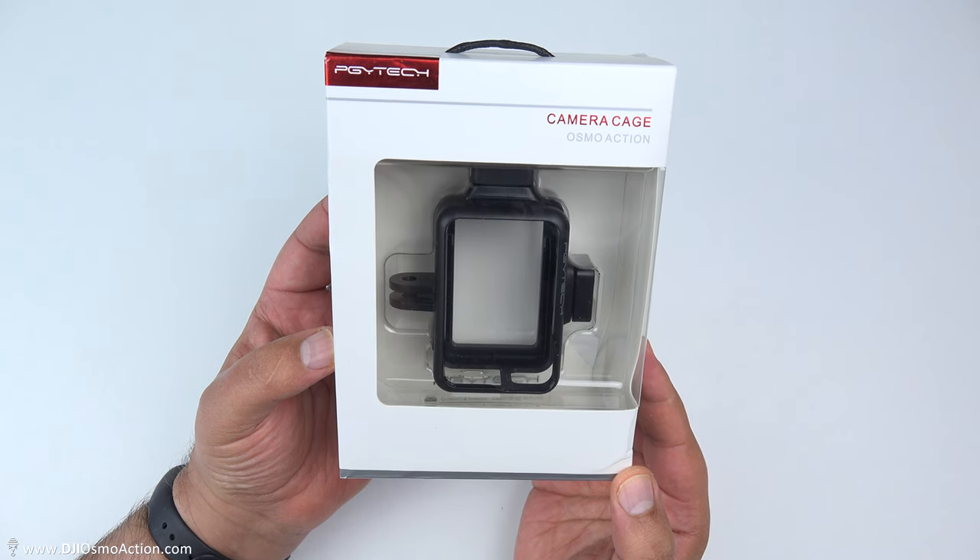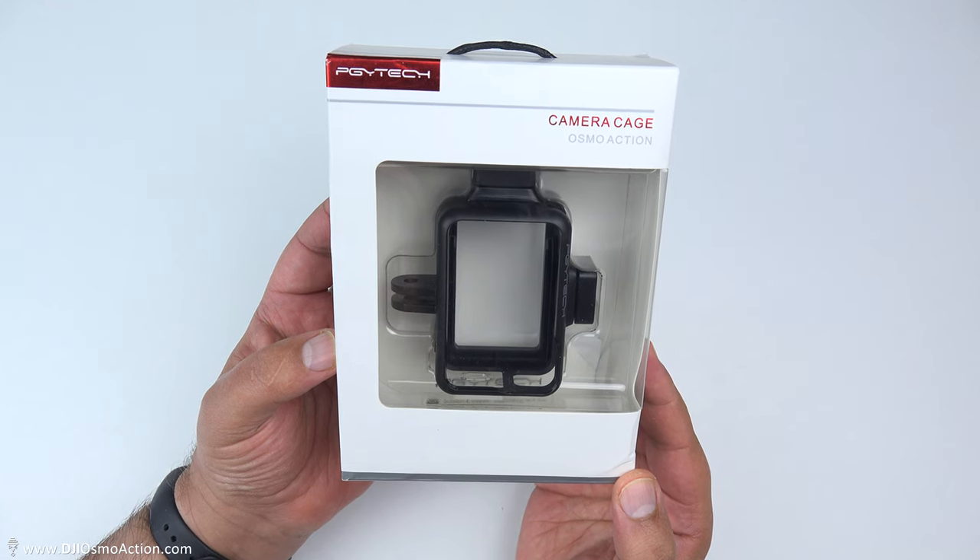David Harry here, and in this video I'm just going to quickly go through this PGY Tech vlogging case for a DJI Osmo Action.